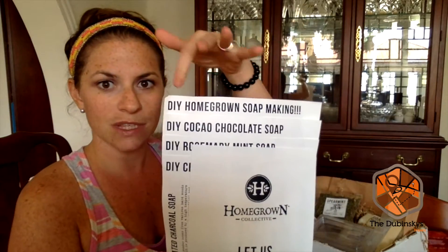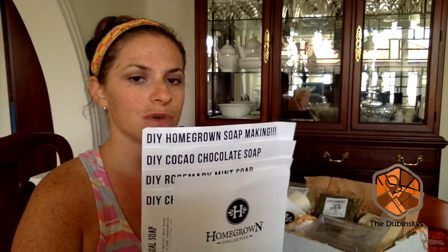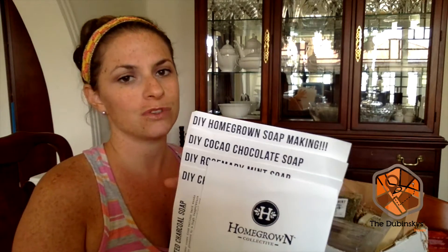August's box is soap making. This is really interesting because it's all about teaching you how to make and put together your own soap. They've put together a box full of all different supplies that allow you to make your own soap. I'm not going to make soap for you today because that's a bit of a process and knowing me I'd screw it up right on camera. But I wanted to show you all the things it comes with so you can make the decision if this is the type of thing you'd be interested in.